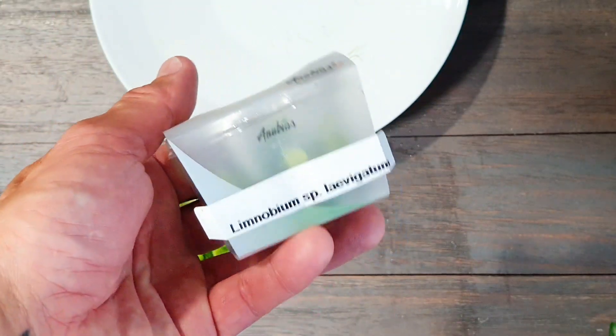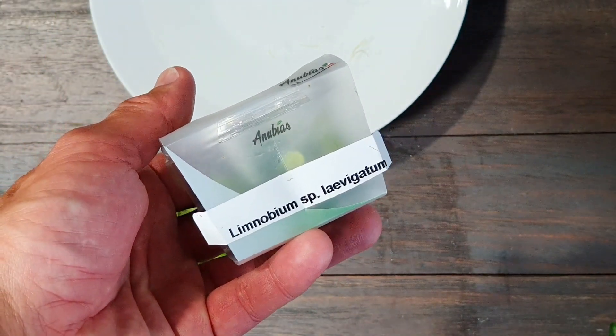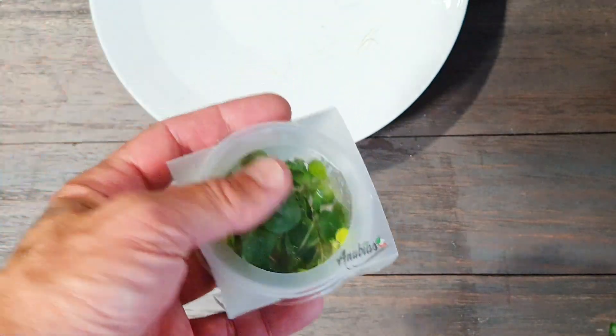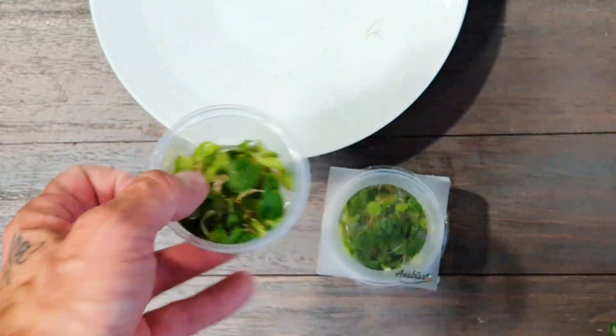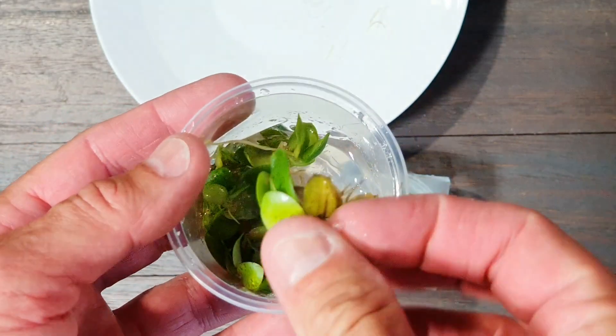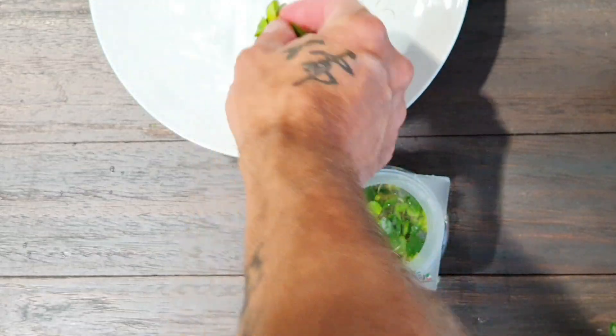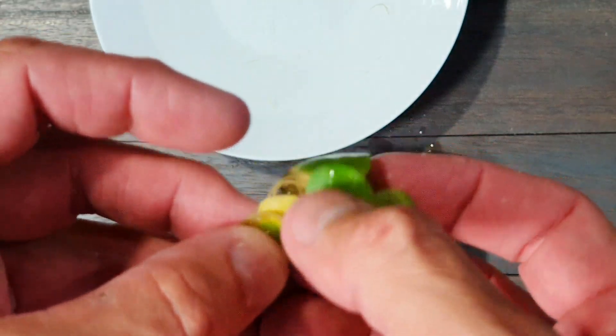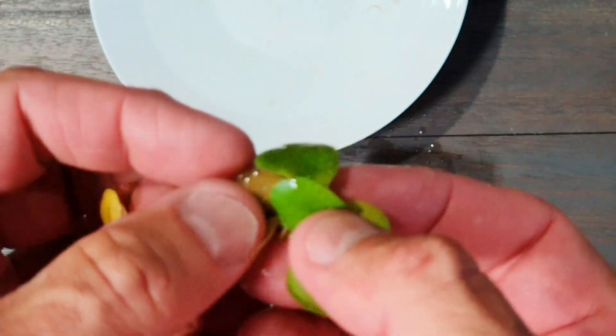So let's start with the first plant. This is an in vitro plant, a Limnobium. It's a floating plant and it's very easy to handle. You just have to remove them from the in vitro cup and wash them a little bit in water. And that's all. Sometimes they have some yellow leaves — you can remove them like this.